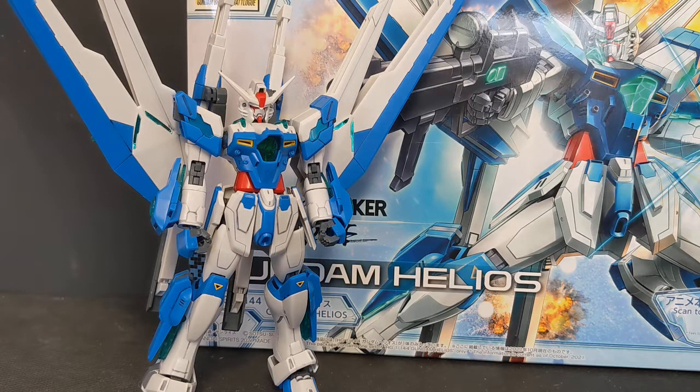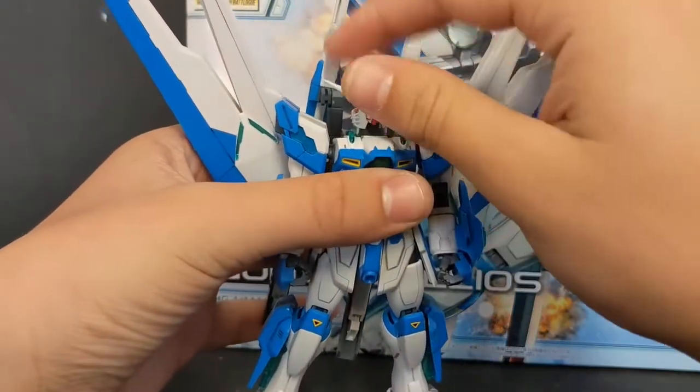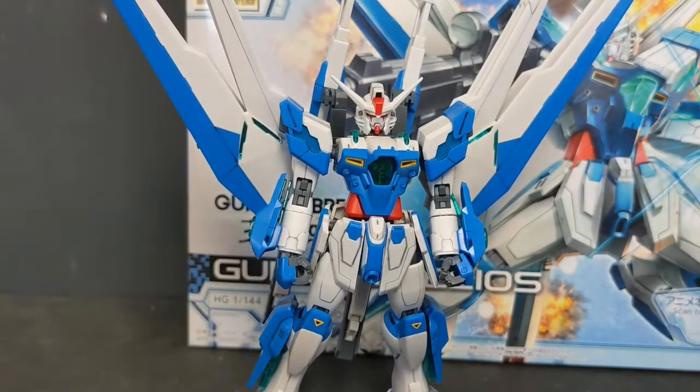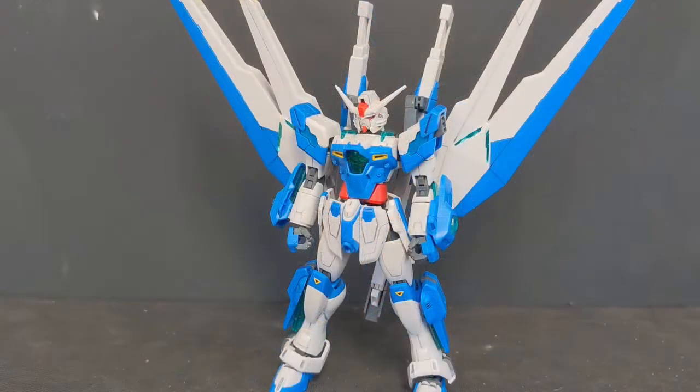This Gundam is based off of two main Gunpla: the Destiny Gundam and the Freedom Gundam, as you can tell by the head and the wings. This model kit in particular I have some mixed feelings about, mostly because of some missed aspects, some visual issues, and just some general things I personally take issue with. That being said, this is still probably one of the best model kits I've ever built.